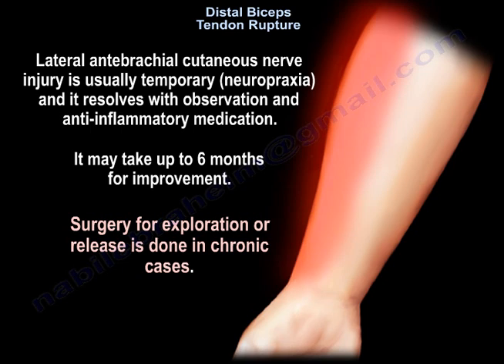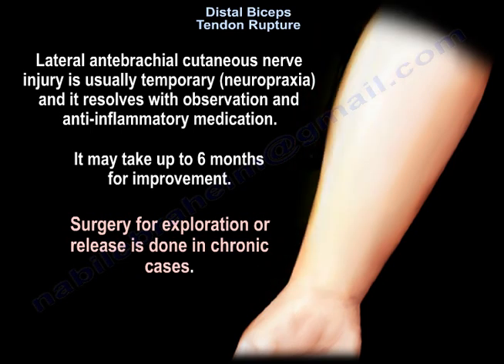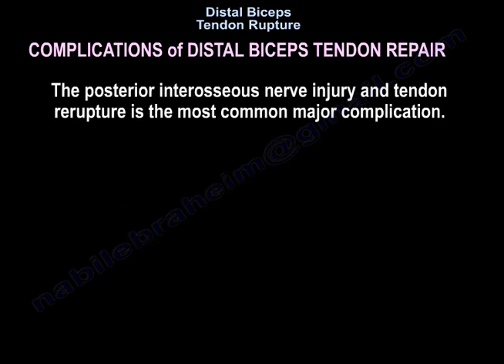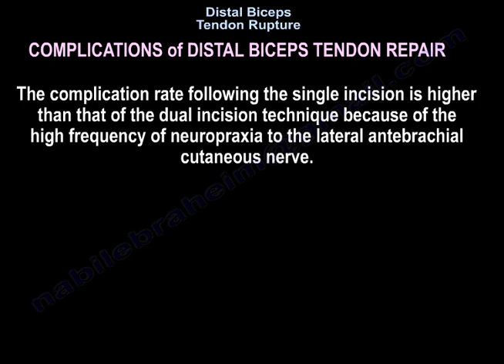Surgery for exploration or release is done in chronic cases. The main concern for repair is the risk of operative complications due to proximity to neurovascular structures. The lateral antebrachial cutaneous nerve injury is the most common complication and is temporary. Posterior interosseous nerve injury and tendon re-rupture are the most common major complications. The complication rate following a single incision is higher than that of the dual incision technique due to the high frequency of neuropraxia to the lateral antebrachial cutaneous nerve.